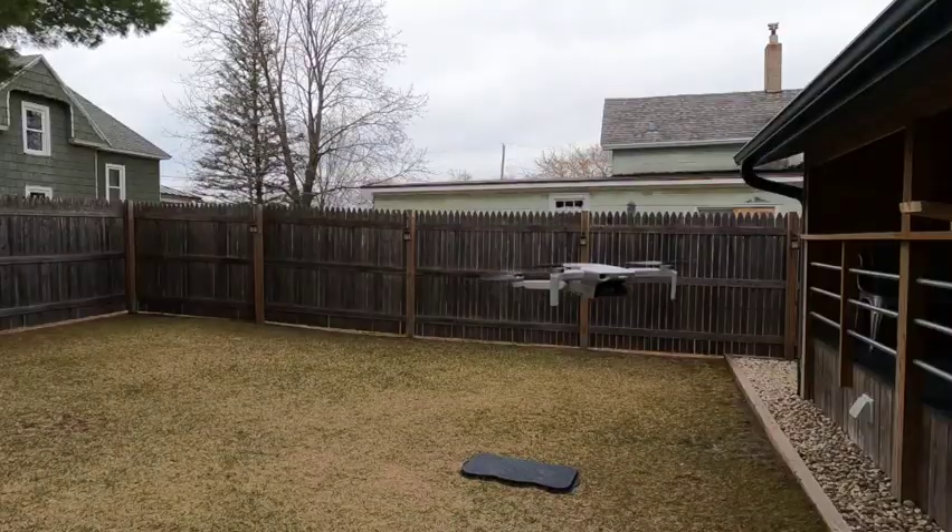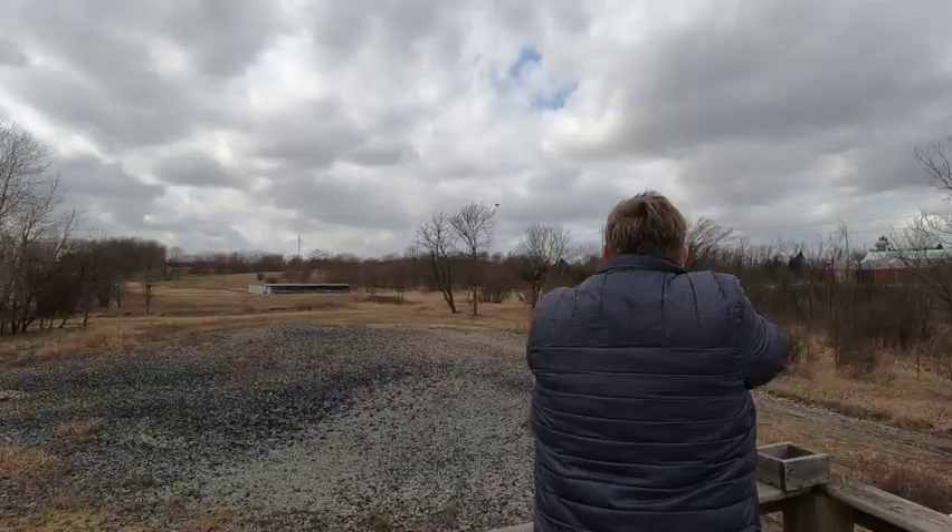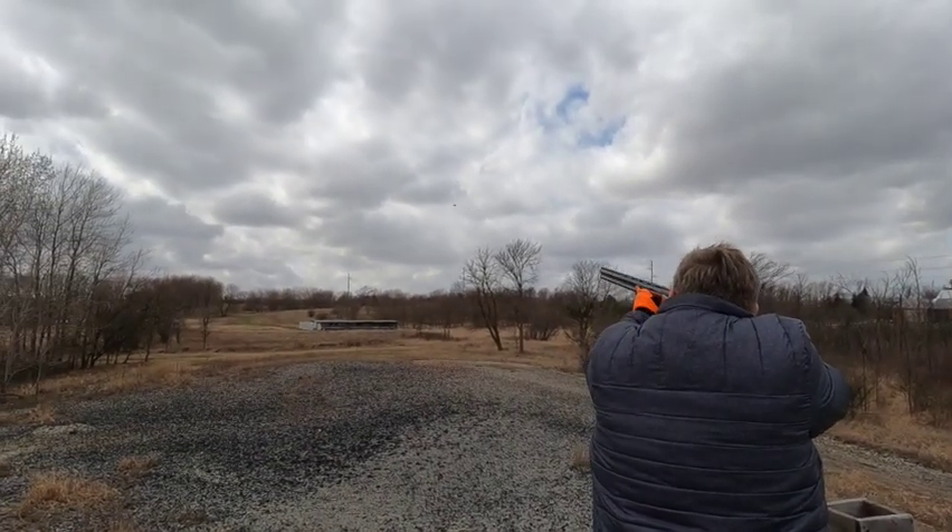Do you see it? Where'd it go? I love this drone. No, I'm in love with this drone.